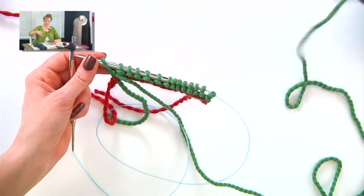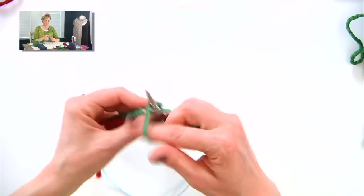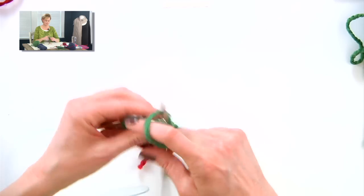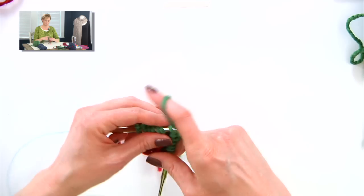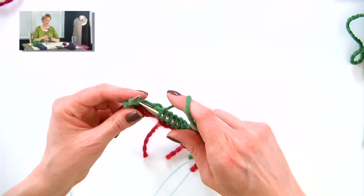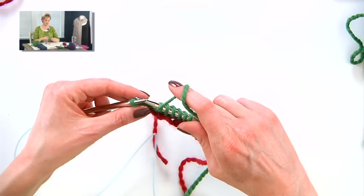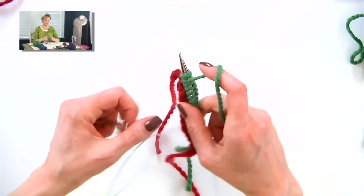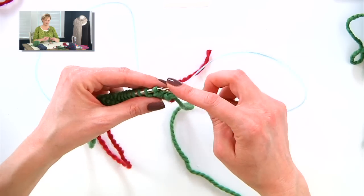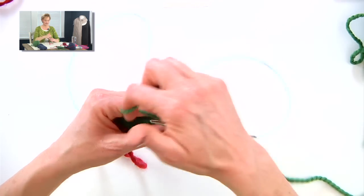Now we're ready to start the short rows, and this is where the magic starts. Knit across to the last stitch, and I'm going to do what's called a wrap and turn. It's a little different on this very last stitch. Pull the yarn forward between the two needles, slip that stitch from the left needle to the right, turn the work. Make sure your yarn's coming around the front like this. Slip that stitch back. And then purl back across the rest of the stitches — when you pull that yarn around, you'll see it wraps the base of that stitch. That's the wrap.